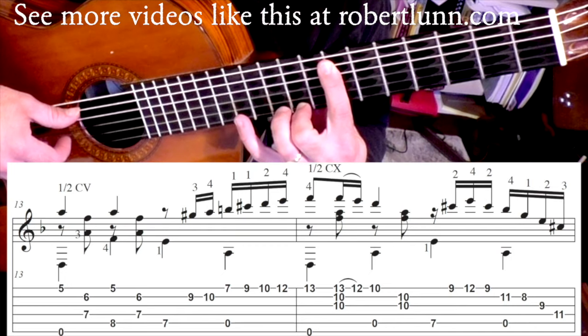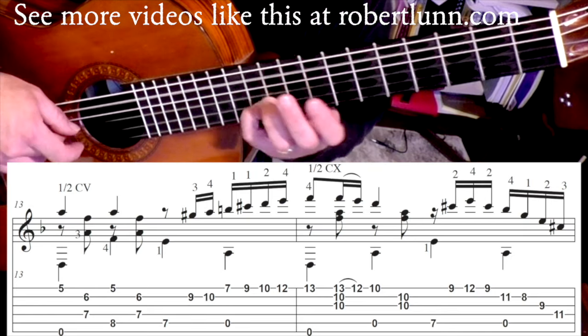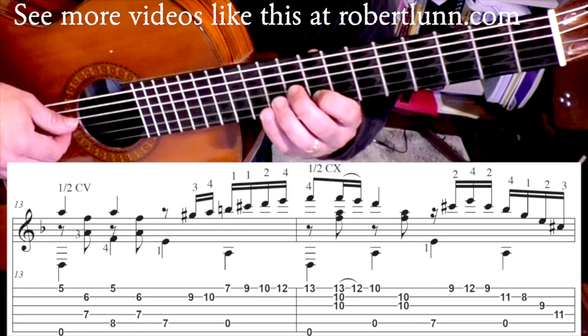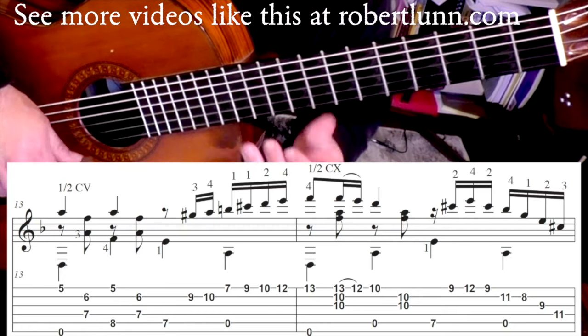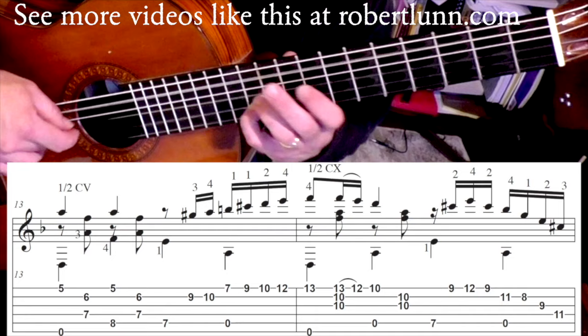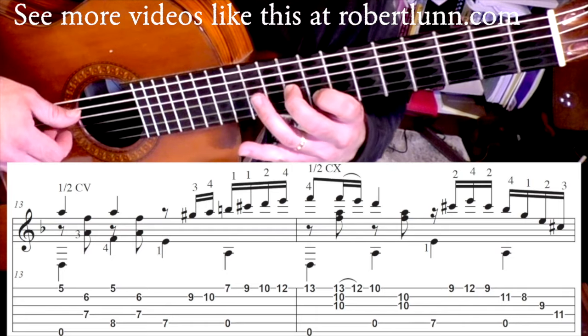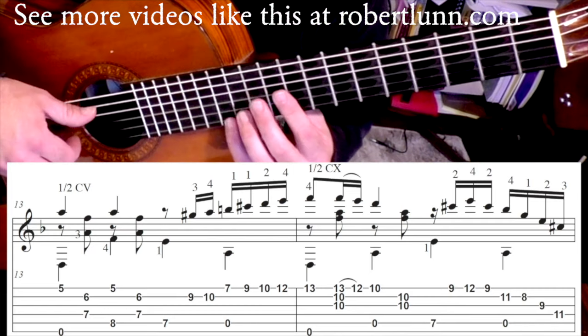Then pinky is going to go on the eleventh fret on the second string plus open five. First finger, second finger, third finger — like that. So that last beat goes: eleventh fret, down to the eighth, third string, and then here. Slowly, that measure sounds like this.